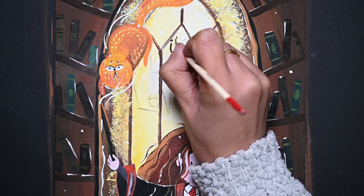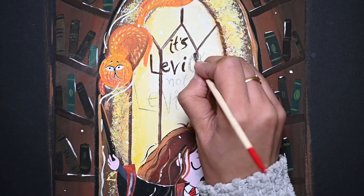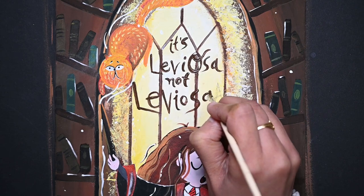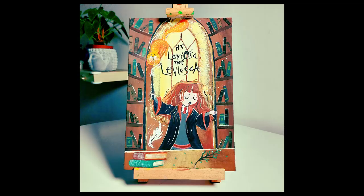Now last but not least, my favorite part — calligraphy. And this time I chose: 'It's Leviosa, not Leviosa.' So how did you like the painting and today's video? Please let me know in the comment section. And if you liked the video, please share and subscribe to my channel. See you in the next video — till then, bye-bye.